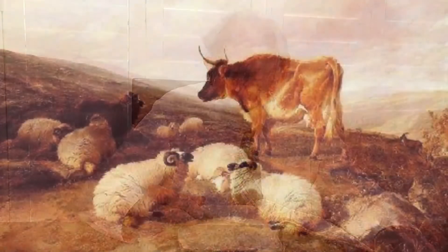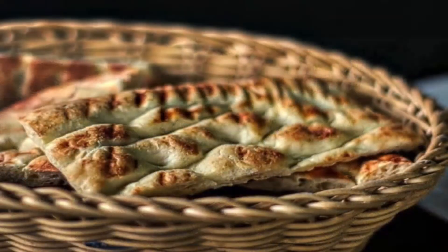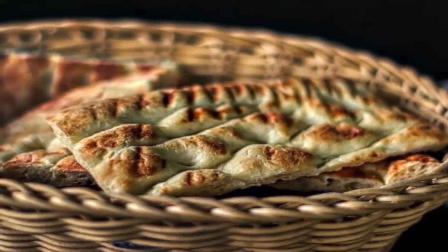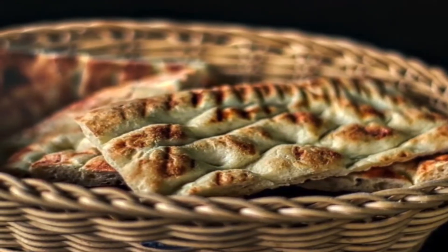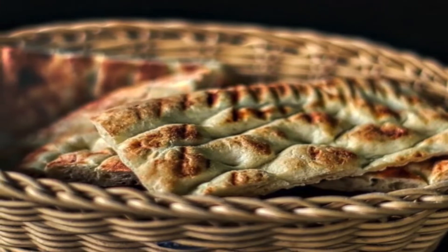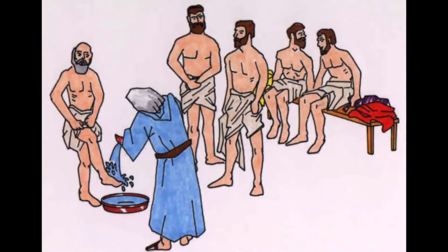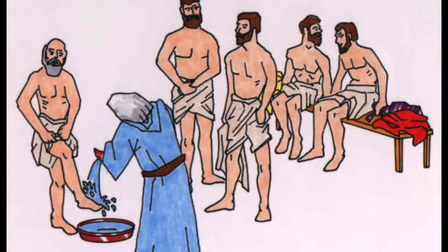This is what you are to do to consecrate them, so that they may serve me as priests. Take a young bull and two rams without defect, and from fine wheat flour without yeast, make bread and cakes mixed with oil, and wafers spread with oil. Put them in a basket and present them in it, along with the bull and the two rams. Then bring Aaron and his sons to the entrance to the tent of meeting, and wash them with water.